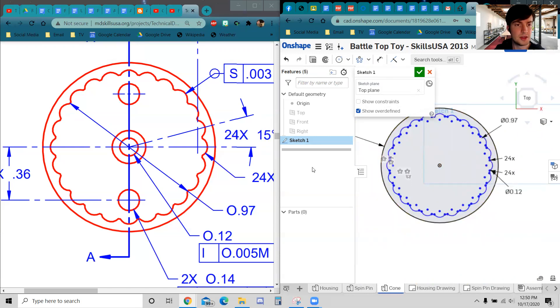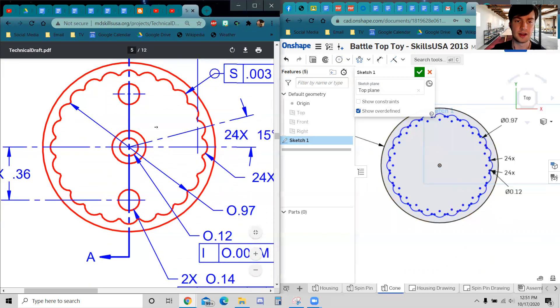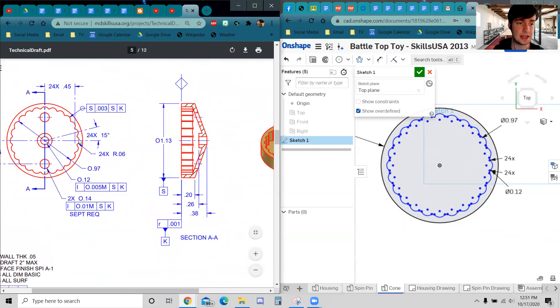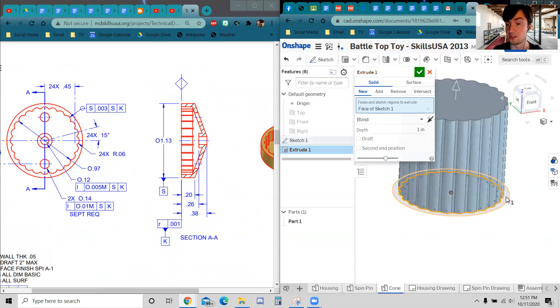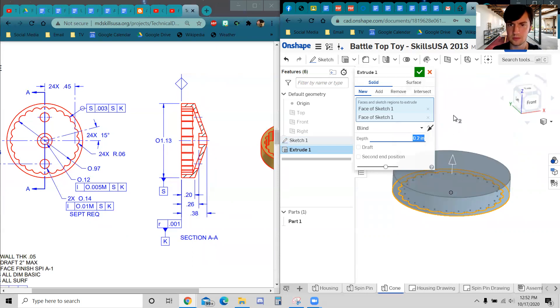That's probably the most difficult sketch in this part — the inner bump pattern is done. Click OK. Now it's mostly extrusion with a couple of circle sketches. I'll orbit to confirm the top, click Extrude, select both faces — the large circle and the bump ring — and extrude up 0.20 as shown on the drawing.